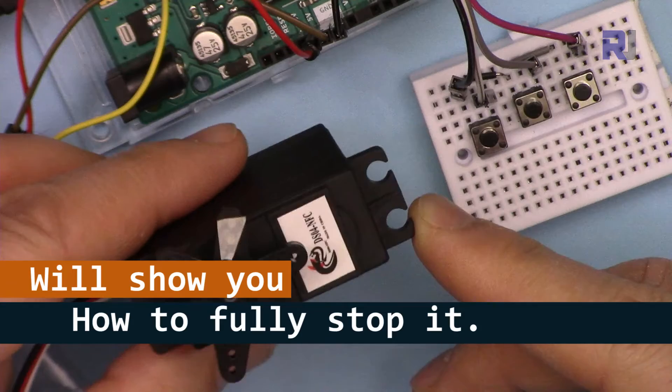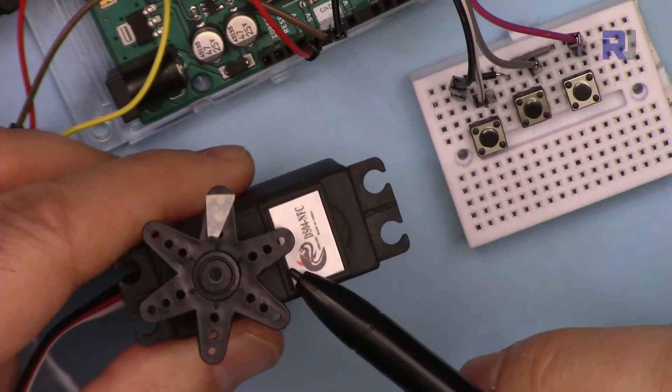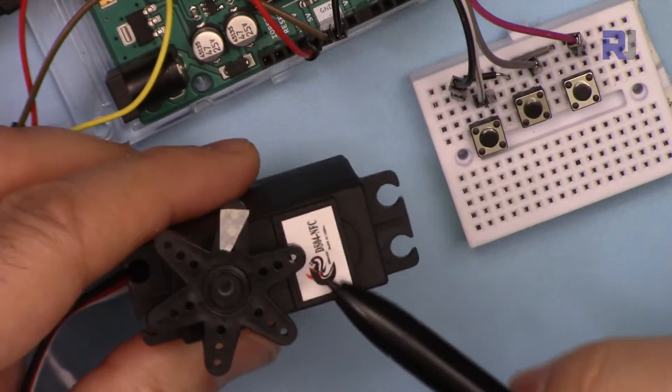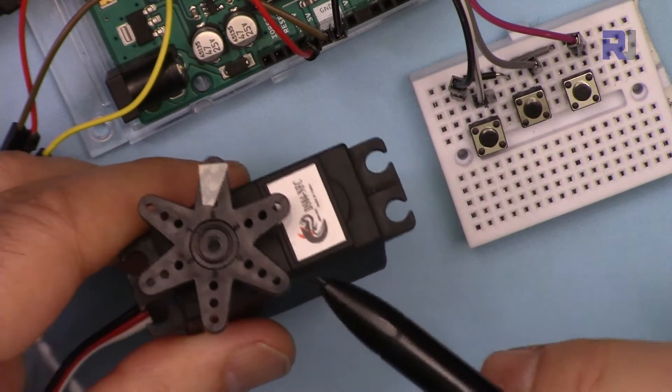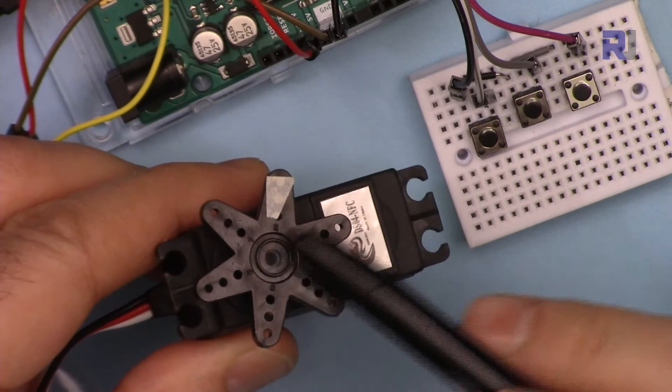You can adjust and find the right value so it can always be stopped, but it might not be fully stopped. Make sure to consider this. As you can see it's now vibrating — it's just at the edge of rotating.